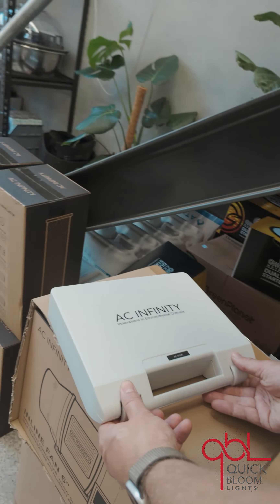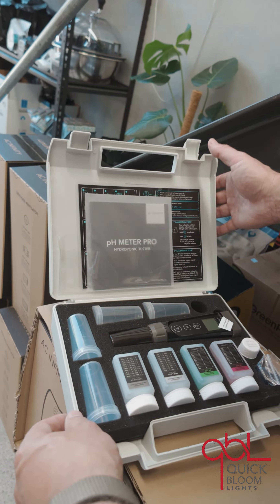Comes in this nice little case. This is the ACPH-M7, meaning the all-in-one kit. You have the probe of course, which is interchangeable and you got your various solutions here.